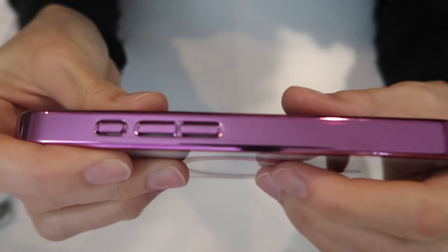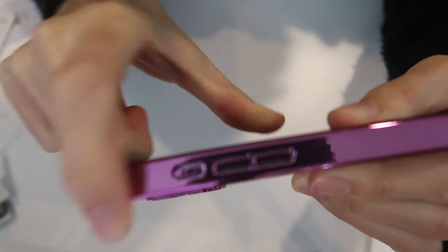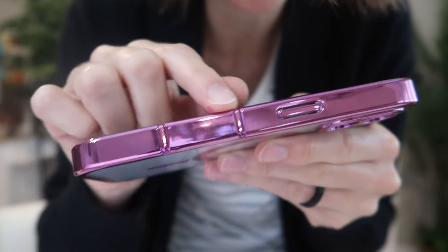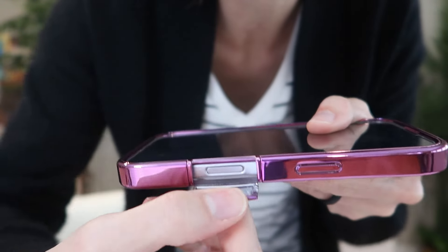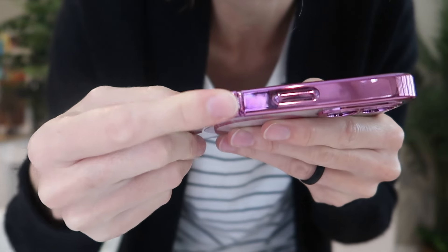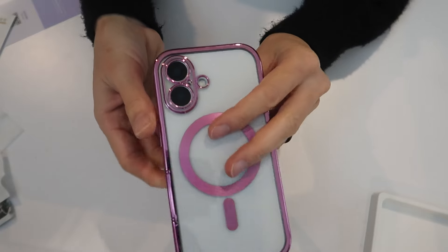You've got gorgeous metallic buttons that match your frame — nice and clicky. There's a cover over the camera button, but look at this: it snaps open so you can access it. It's very interesting how they've done that, and then it snaps back over. It is a perfect fit — it's gorgeous.